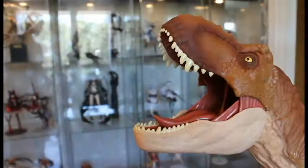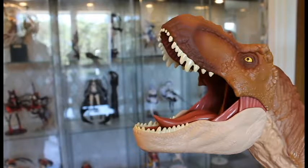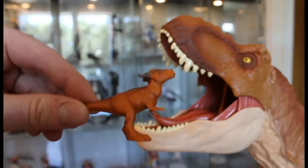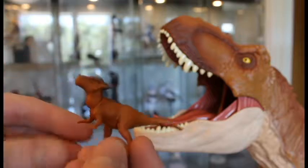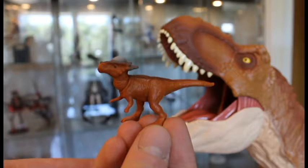Now for the fun part — the moment you've all been waiting for. It's time to feed the T-Rex again. This Colossal is never full — Rexy has such a big appetite. Before stuffing her with my mini dinos, I need to complement the review by correcting a little mistake: I forgot to show you Stiggy — the Stygimoloch — in detail. She apparently has an important part in the movie since she's named Stiggy.